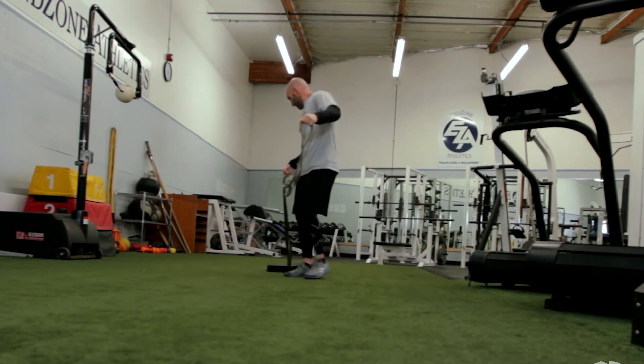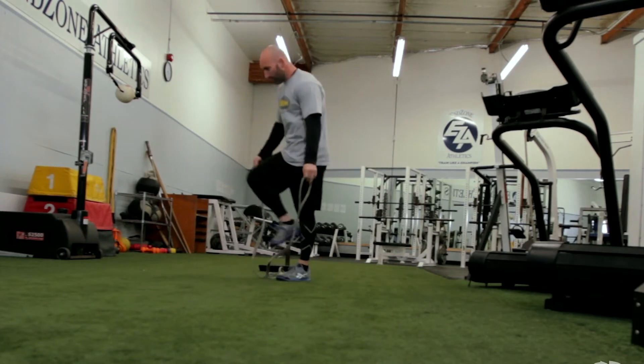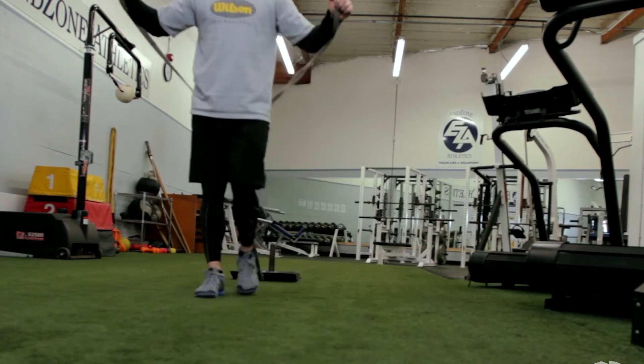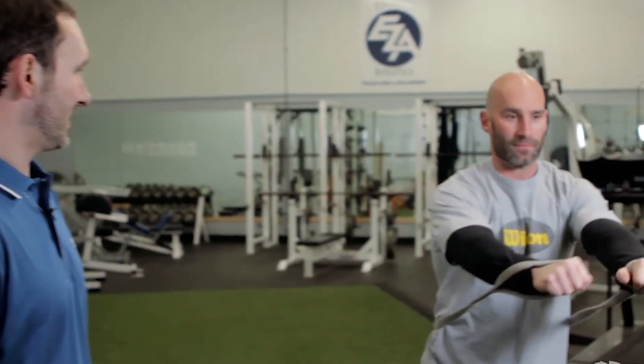The great thing about the sled is you can change exercises easily. You don't have to do any set up for it — it's just a matter of different positions. And you should feel a good stretch there.